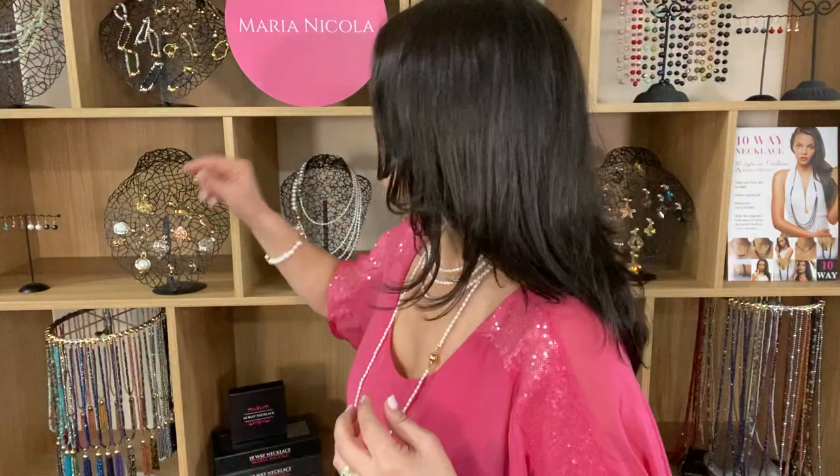You can also add a pendant. If you grab the filigree rose gold, this can be worn to the side and create a really nice look like that.